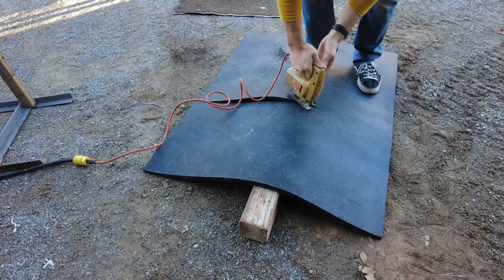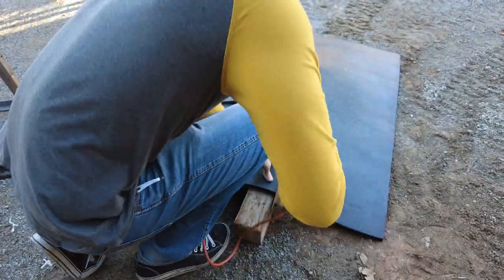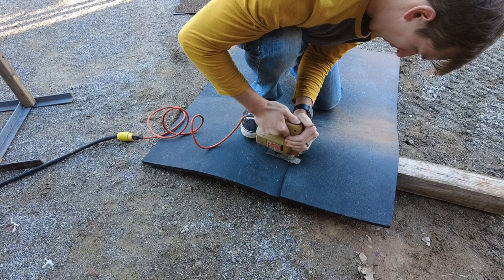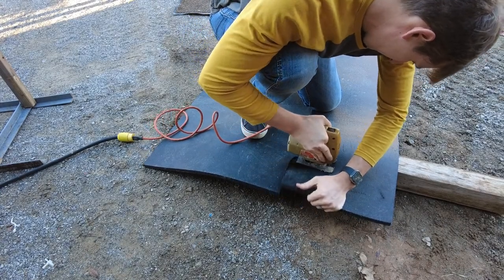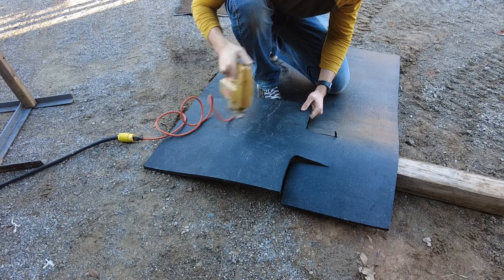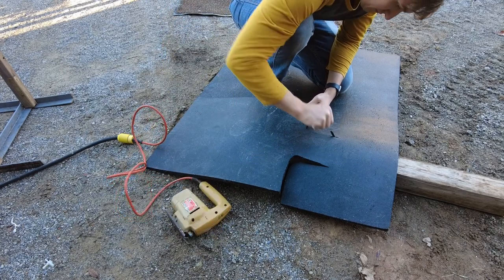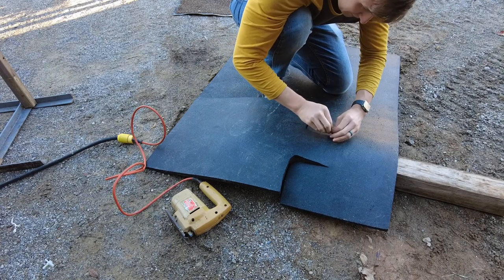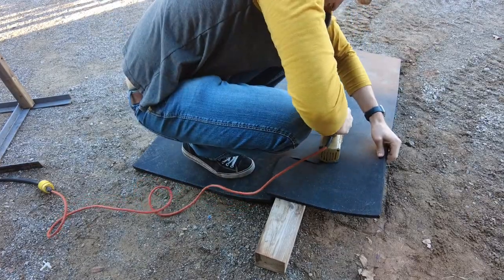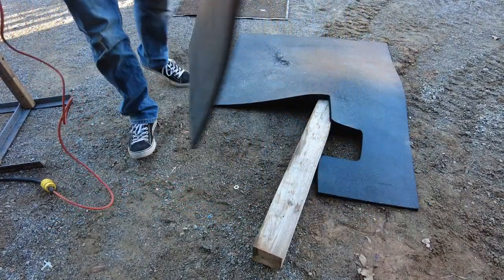I don't have a lot of experience with stall mats, so this may just be the norm, but this mat seems to be made of a lot of small pieces of rubber that are kind of melted together to form the whole sheet. I'm a bit worried that these small pieces will chip out the back when you shoot through it, or maybe over time they'll degrade and fall apart. If you have the opportunity to get a solid piece of rubber sheet, that might be better for this target-making purpose. But we'll go ahead and try these out and see how they do.